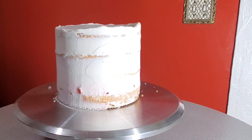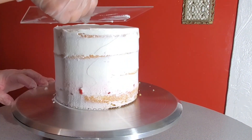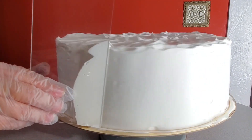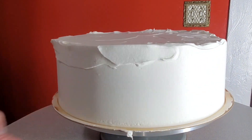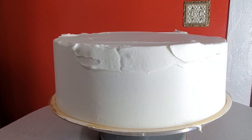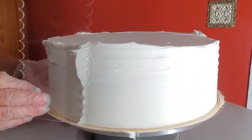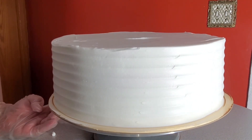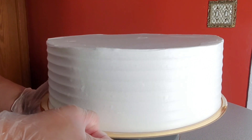After allowing all the cakes to sit in the fridge for about 20 minutes, I started working on the finished coating. With this scraper I tried to get all the sides and top of the cakes as even as I possibly can. Then I used a texture scraper to make a nice design on the sides of the cakes.